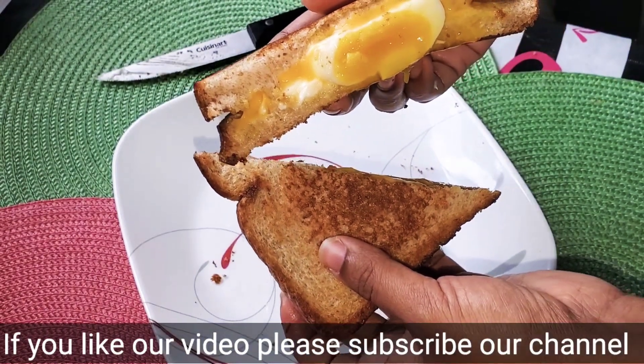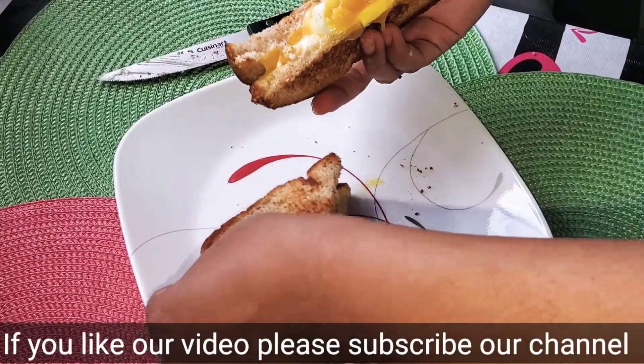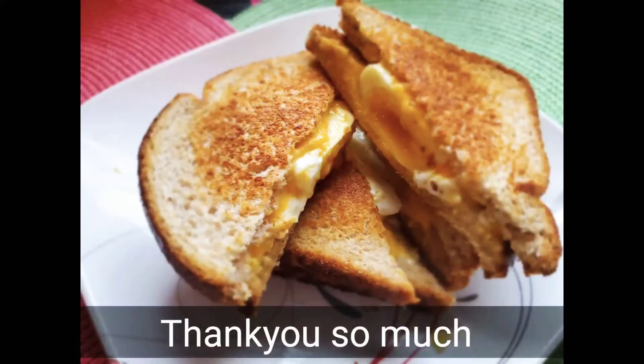If you like this video, please give me a comment. Thank you.